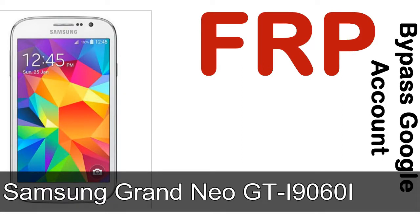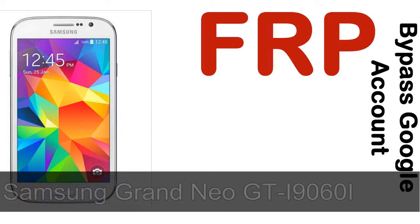Hi guys, Daniel here, welcome to the SiddhaDak YouTube channel. Take a look at this complete video, then do it. I'll talk to you about how to unlock a Samsung device FRP lock protection.